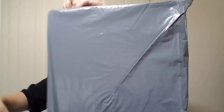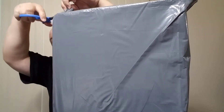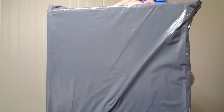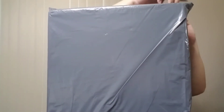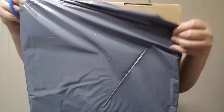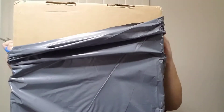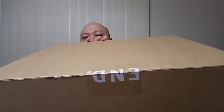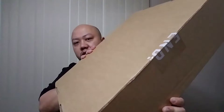This is the big package. First time copping from End Clothing — this is how they send you. It comes with this cover, but let me do the unboxing. It comes with that gray bag, and they also double-boxed it with their bags, so that's pretty cool. With FedEx Express from Europe, it came real quick.